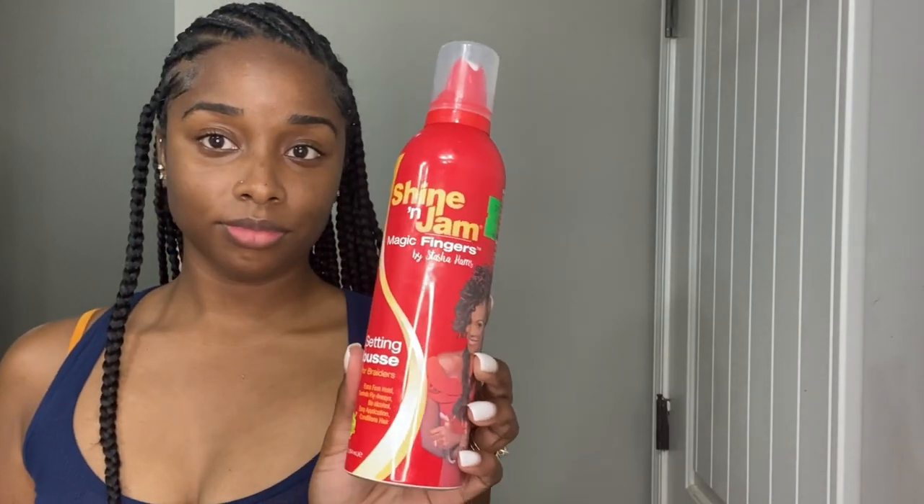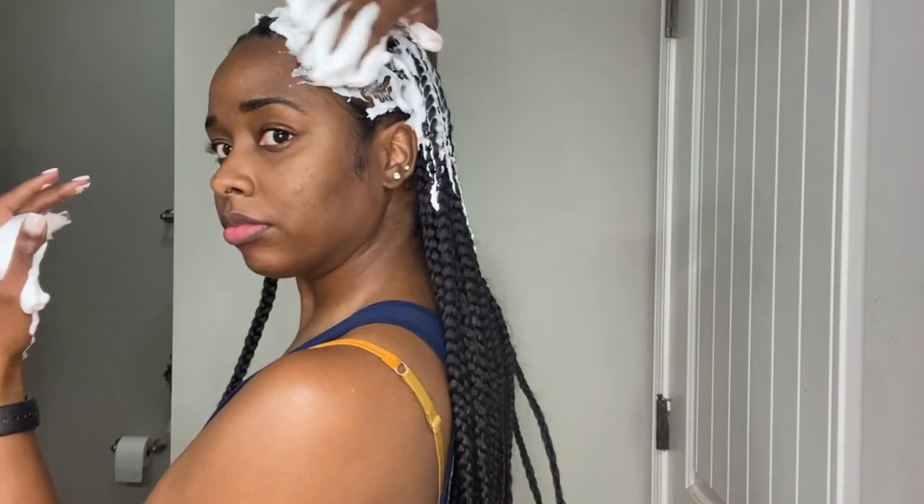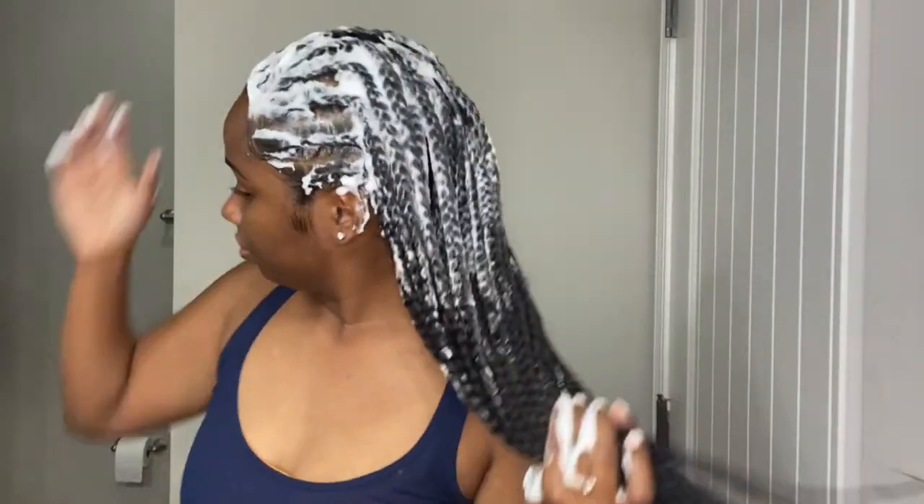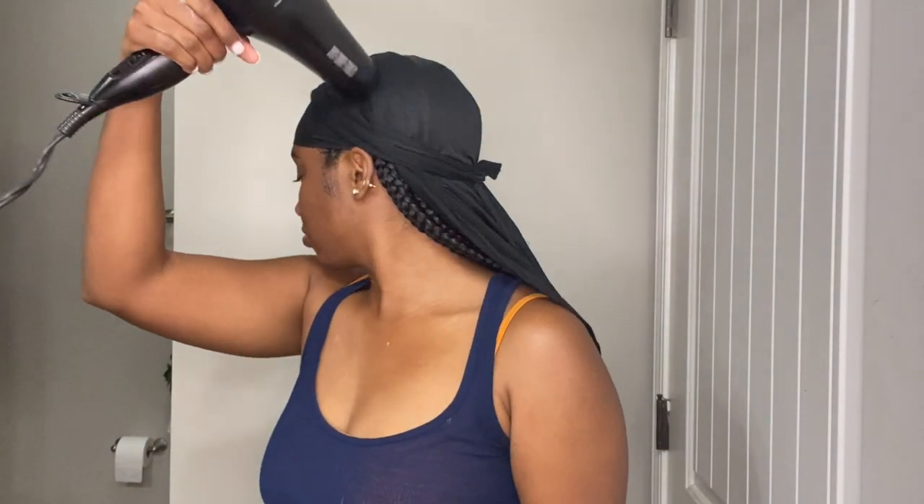Now I'm gonna take my setting mousse and place that on my hair — this is just to set the style. I put it on all the braids, including the knotless braids in the back. This helps with any flyaways and makes the style look neat. I then take a do-rag and place it on top of the hair, and use a blow dryer to set the style.